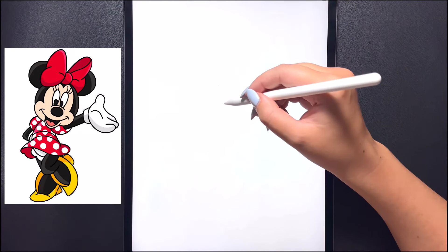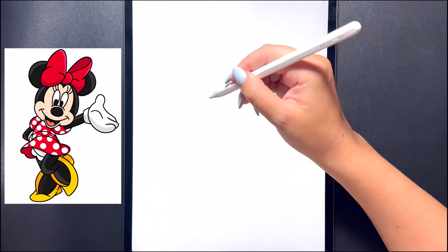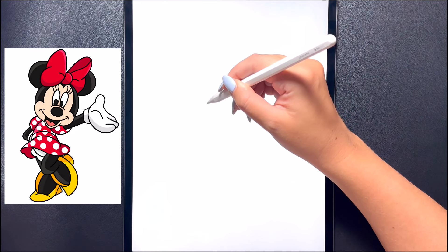So first let's get started in the middle of our page. We're going to draw Minnie's face on a little bit of a diagonal. We're going to start in the center and draw a small oval shape for her nose.